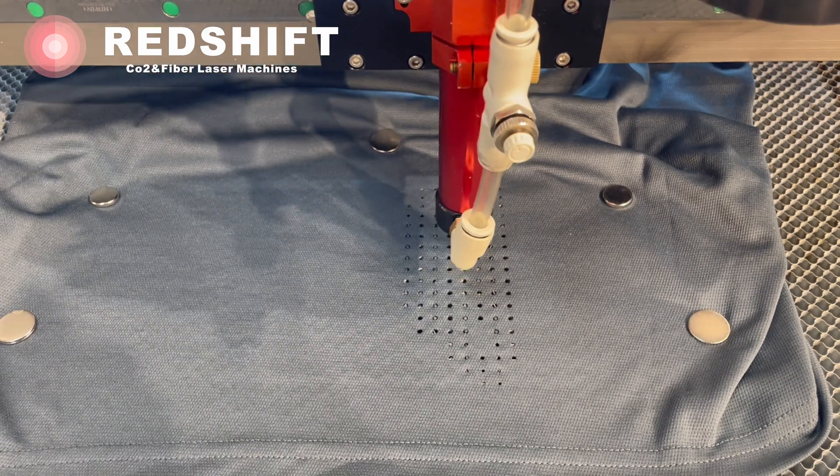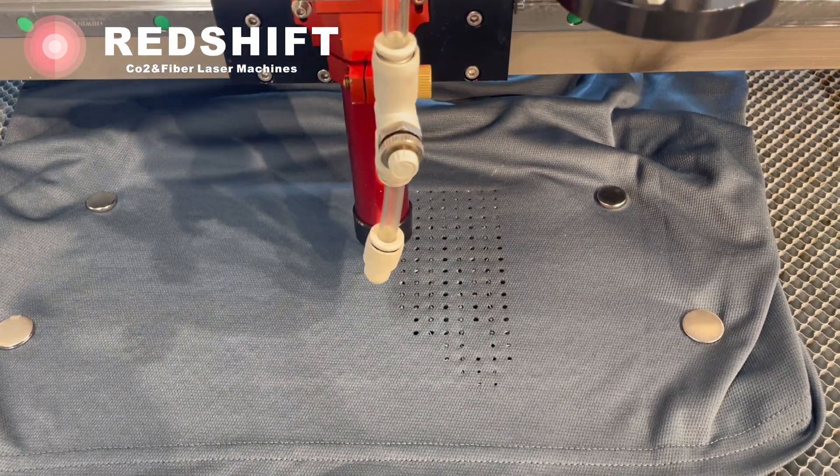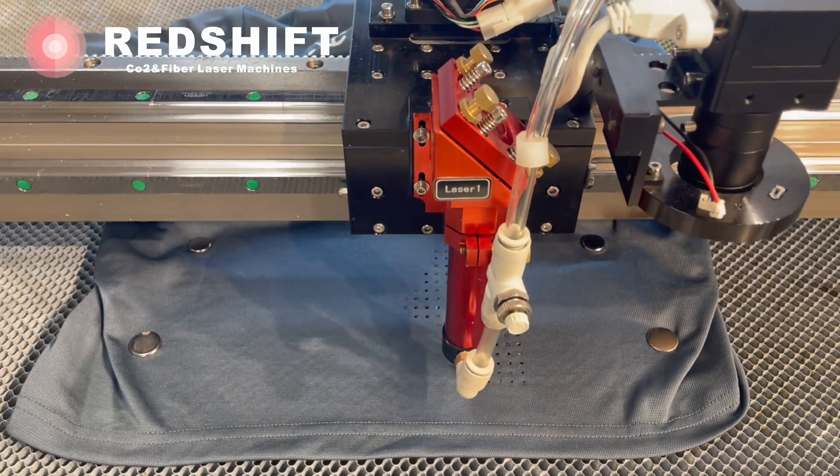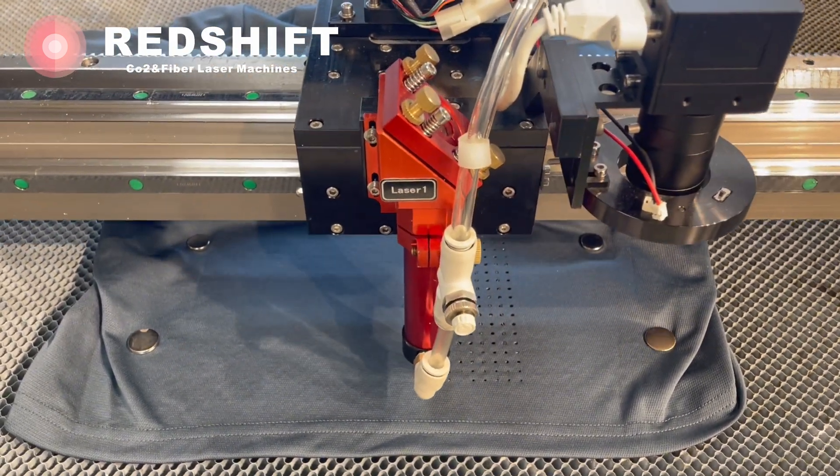Once you're satisfied with the test cut, proceed to cut the ventilation holes according to your design. The laser will precisely cut through the fabric, creating neat and uniform holes.